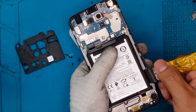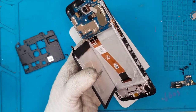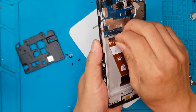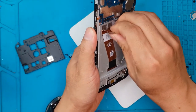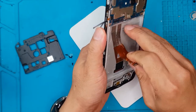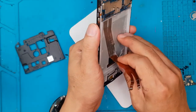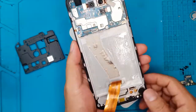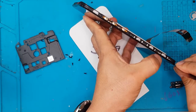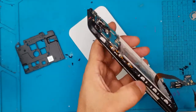The charging port and the battery have to come out as well, because the flat cable going across the device is for the display, so the battery has to come out first. Sometimes devices have the flex cable on top of the battery so there's no need to remove it. Then after removing the flex cable for the display, we're gonna slowly pry it off the frame.